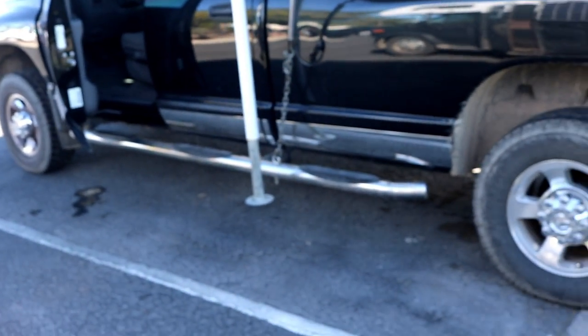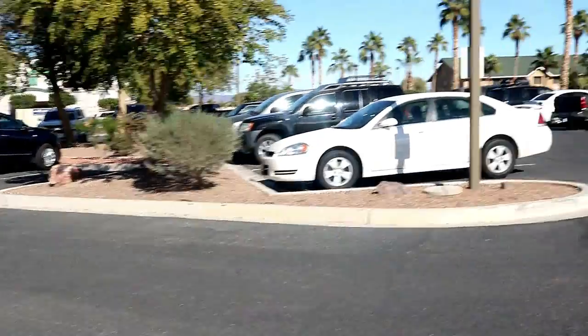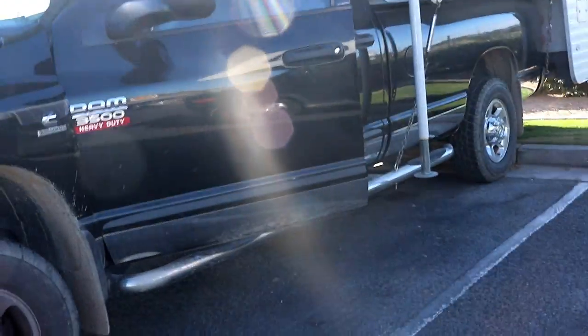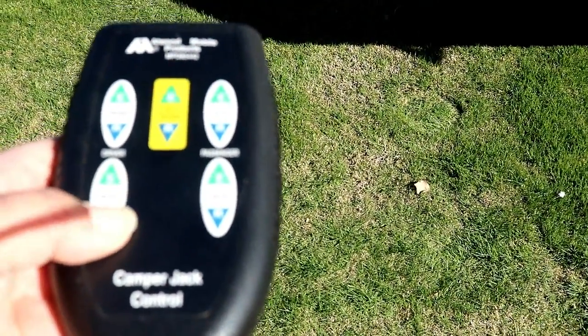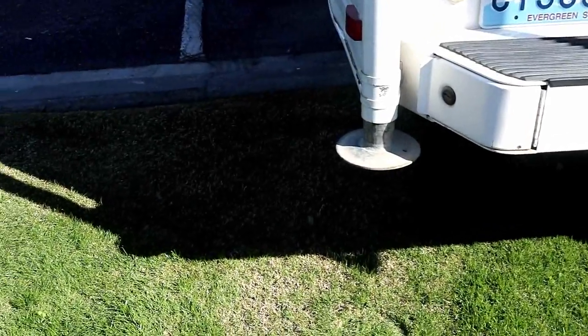We are getting ready to head out. We've got a bunch of errands to do today — we've got to go to the post office and put some of your guys' stickers in the mail, then we've got to do laundry, go to the dollar store, all kinds of stuff. When you're putting these jacks up you have to pay attention, because now this back one's up and this one's still down. Scotty only likes them to go up about like that — when I start hearing them click, I need to stop.